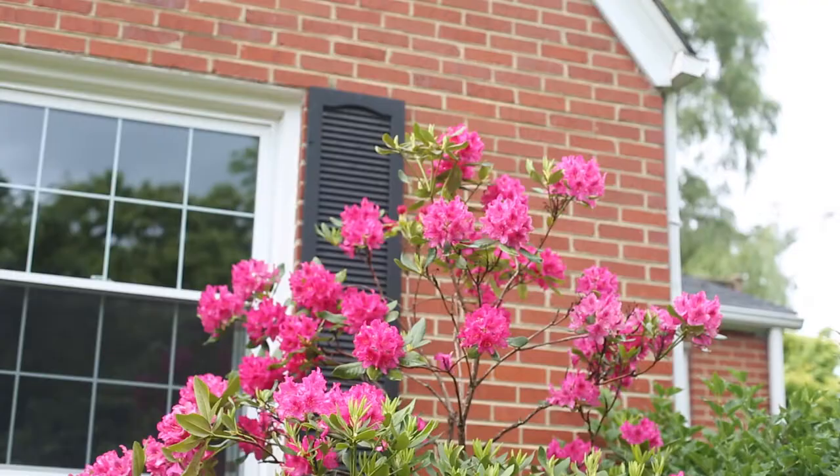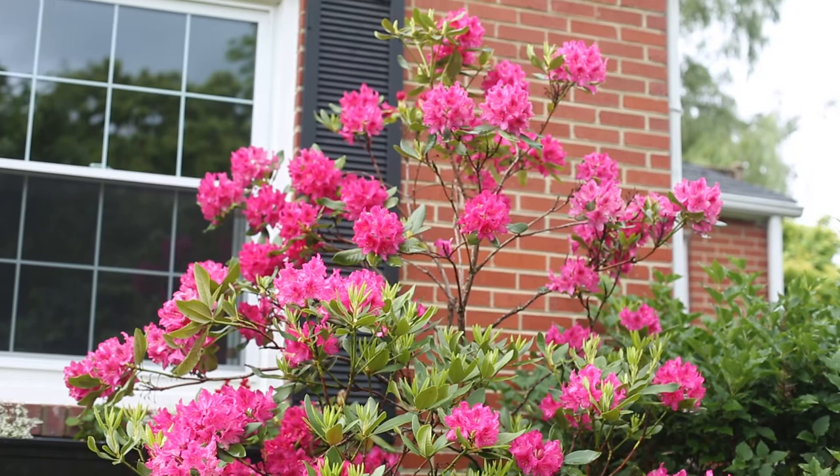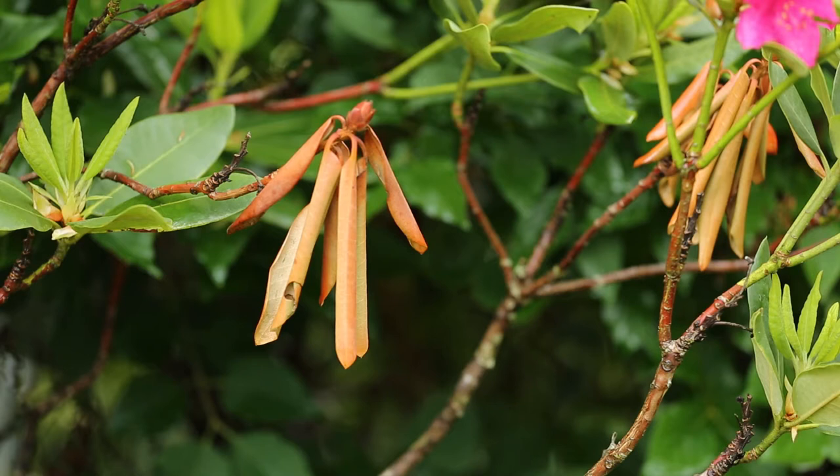I'm Mary Ann Hansen, an extension plant pathologist with Virginia Cooperative Extension. We're out here today looking at a dieback problem on rhododendron on the 25th of May. Dieback simply means that branches are dying from the tip back. In this case, we see just a few individual branches dying back, and this is very typical of a disease called Botryosphaeria dieback.